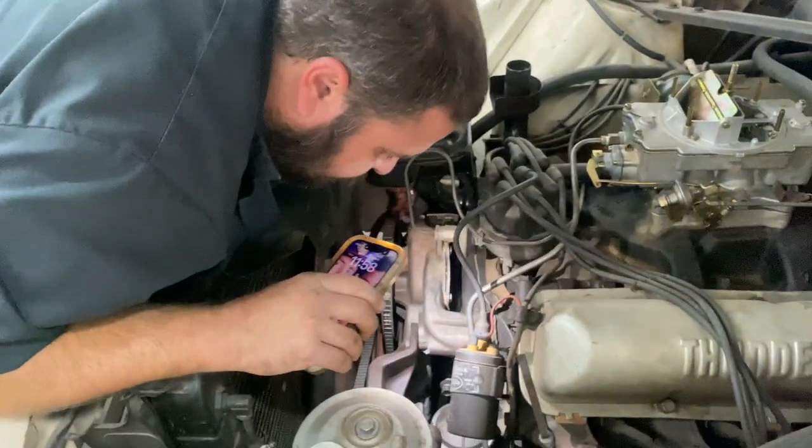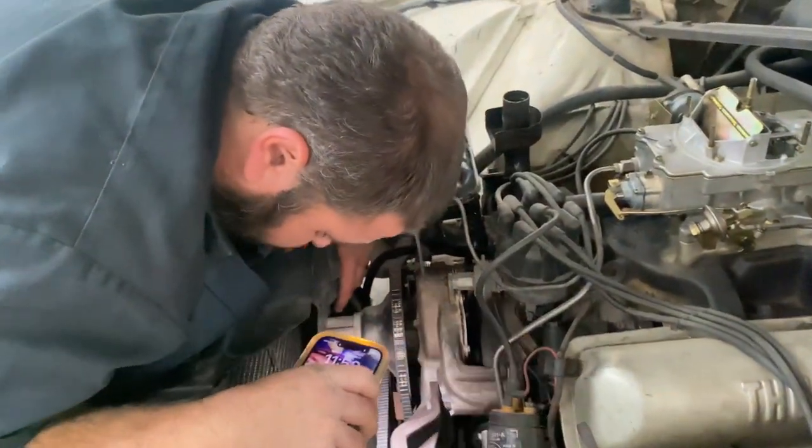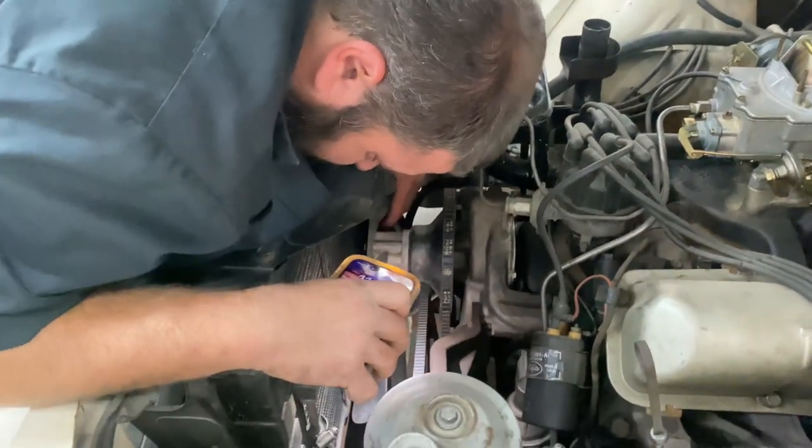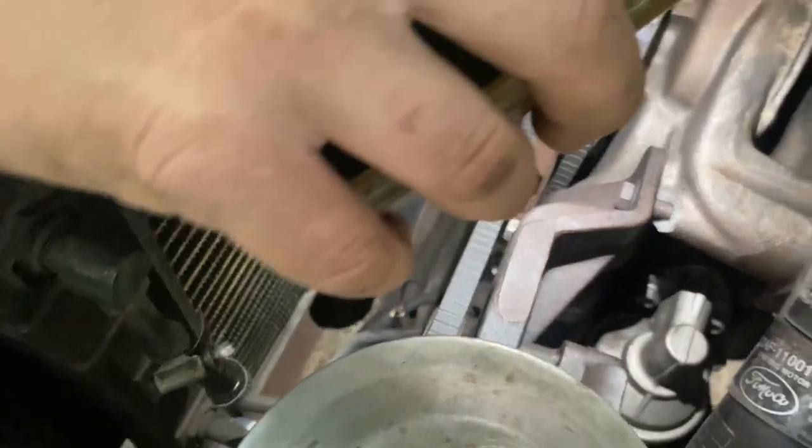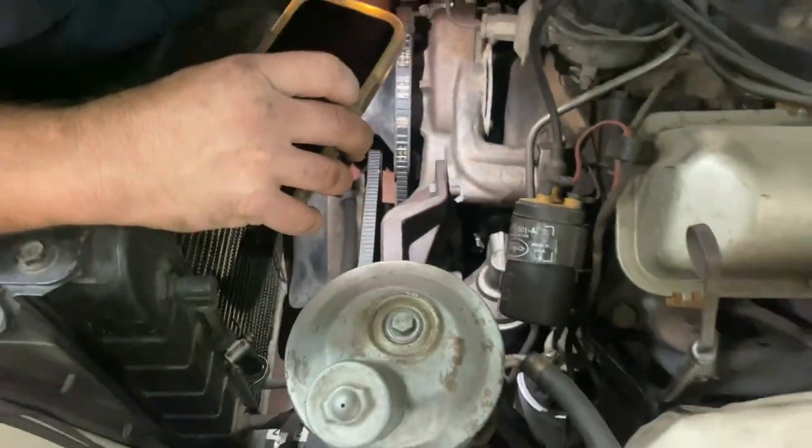Basically we're gonna reseal the cooling system. I'm gonna pressure test it here a little later. The little rubber hose here on the trans cooler line is crusty — we'll get in there and replace that.